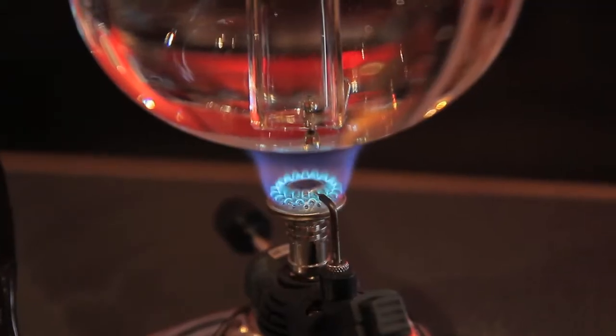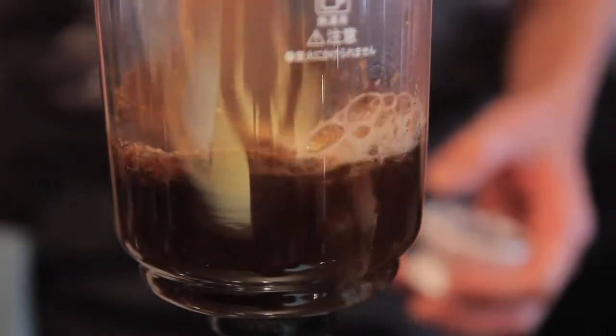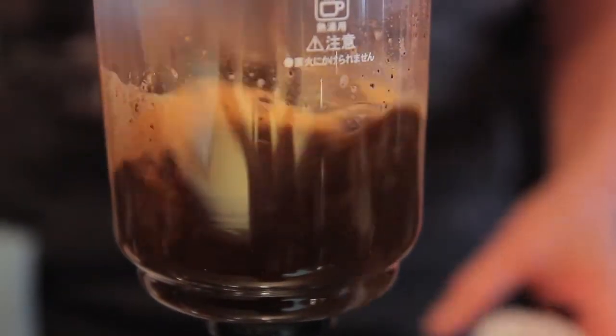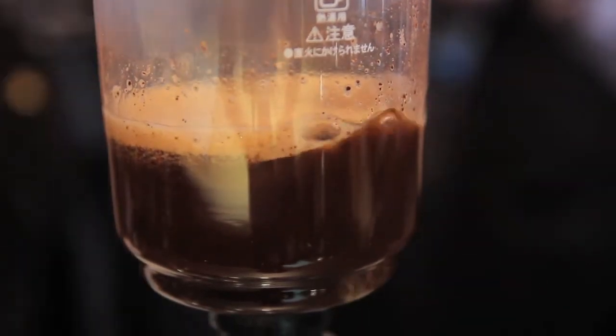It controls a lot of the variables. When you're heating the glass, the fire that's heating the water will never actually come in contact with the coffee. It basically tries to preserve all the flavor of the coffee bean, trying to express the actual brewed beverage the best way without altering what the coffee bean was originally supposed to taste like.